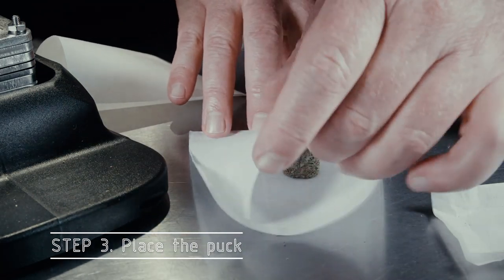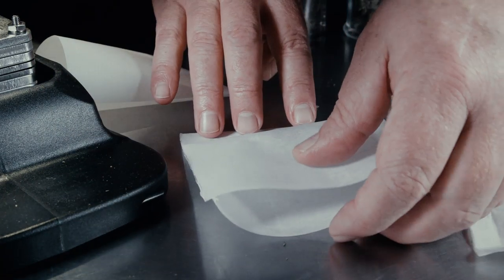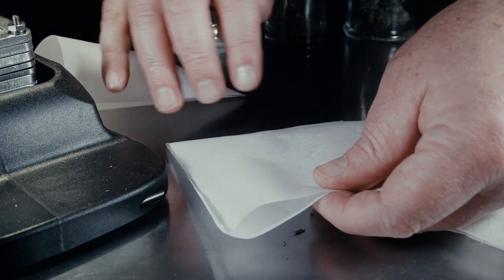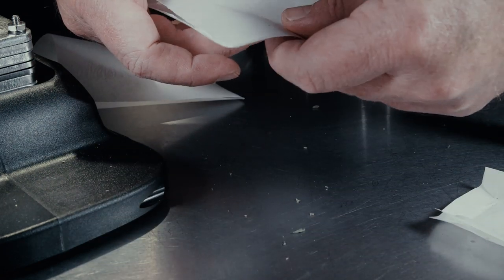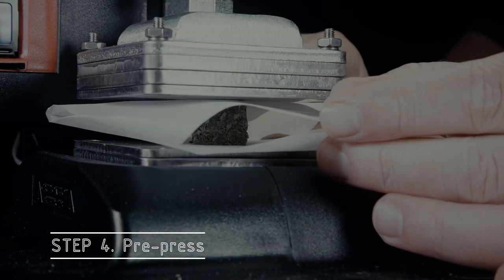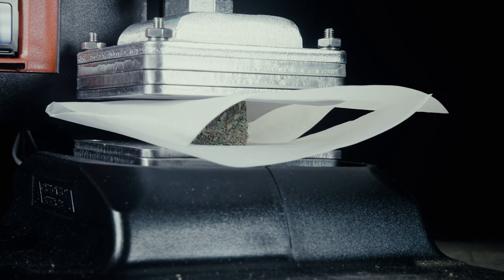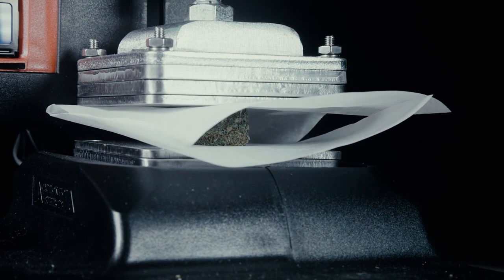Take that puck and place it in your parchment paper. I would recommend using two layers — I'm only using one in this demonstration, but you should use two because it can bleed through at this high temperature. Once you have your puck centered in the parchment, place it in the press and center it there as well.